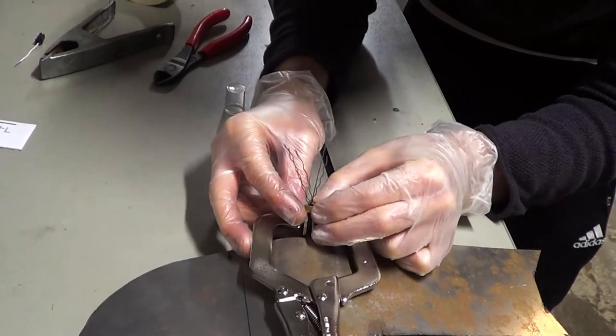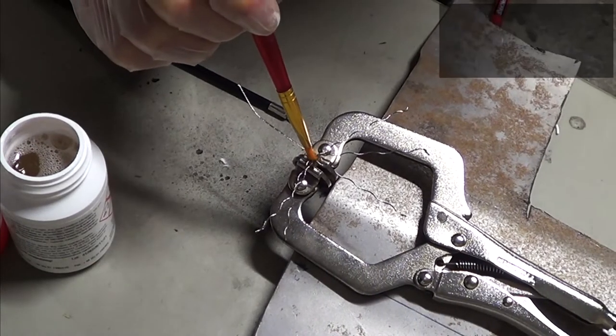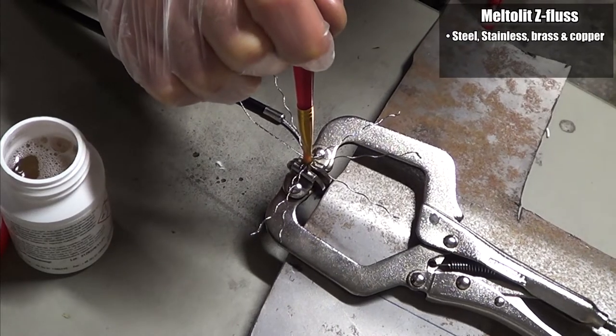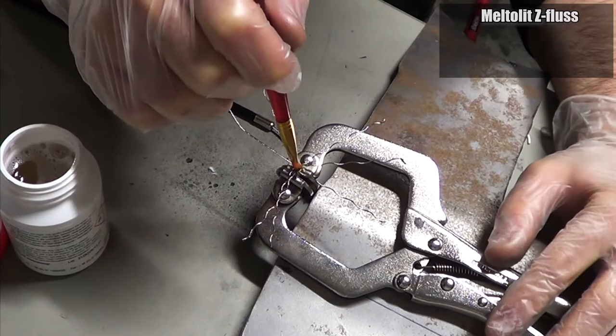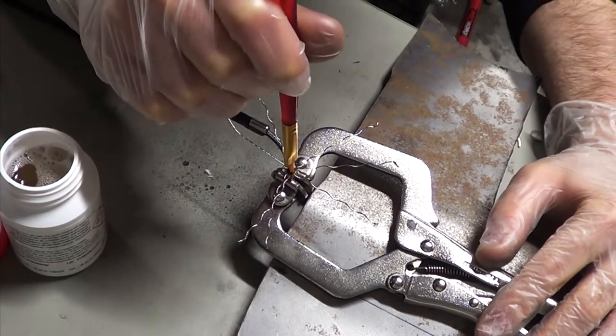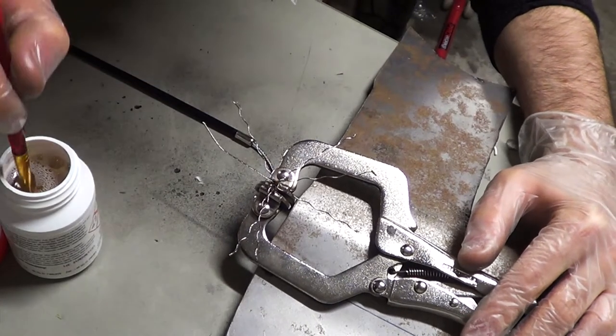Time to add the flux. I think this might be the most important part of the process. Pick a flux that is made for the solder you're planning to use, and that works with multiple kinds of metal. The cable is most likely going to be made out of stainless steel, and the terminal is most likely going to be made out of brass. I will let you know when and if the cable breaks for me.